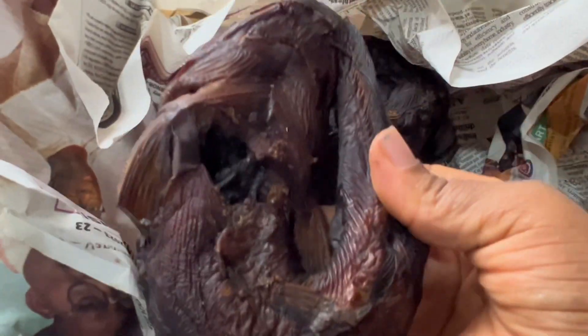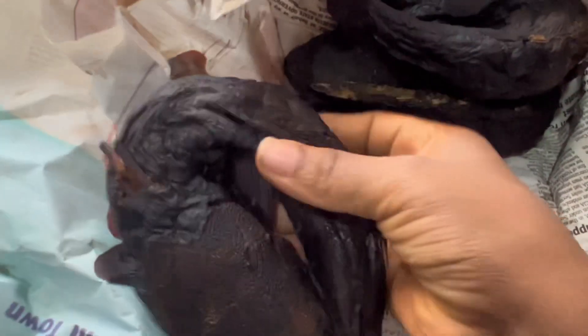I usually have dry fish at home and I wrap them like this and keep them in my freezer because it's cheaper buying them that way. I prefer buying them like this, and I'll be using one or two pieces in this food.